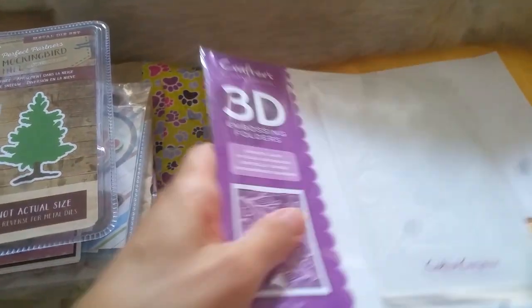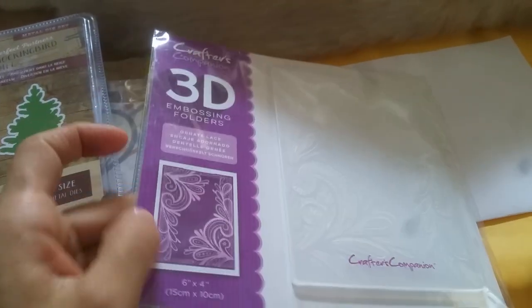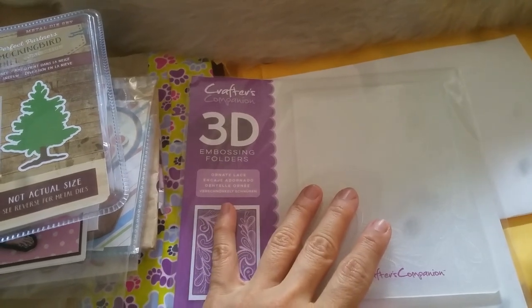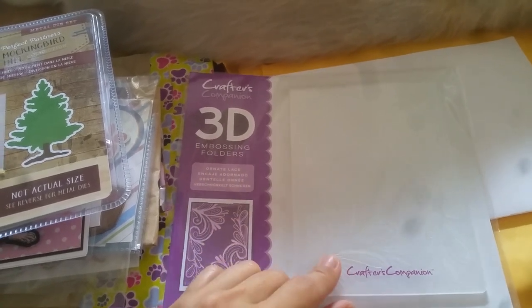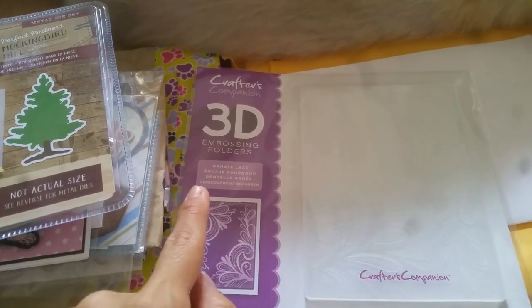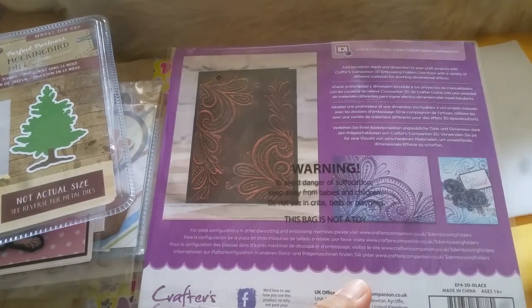The last item she sent me is this beautiful Crafters Companion 3D embossing folder. You guys know I recently in my last Christmas in July collab worked with this — I now know how to use these 3D embossing folders with my machines. You can see how this is going to be definitely much more 3D raised than the others. Thank you so much.